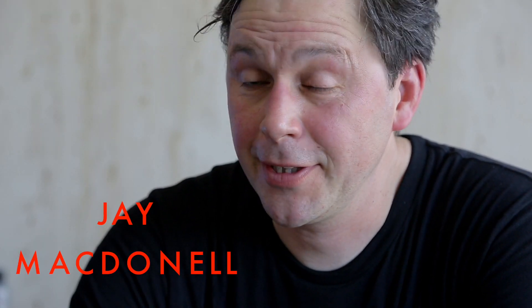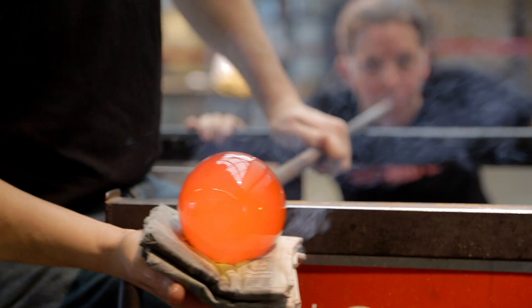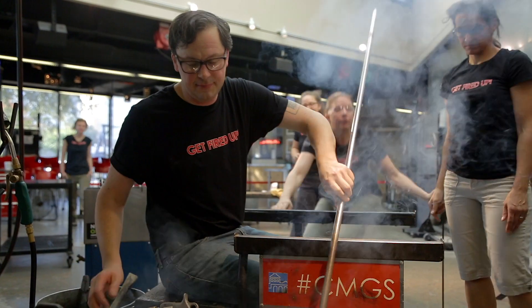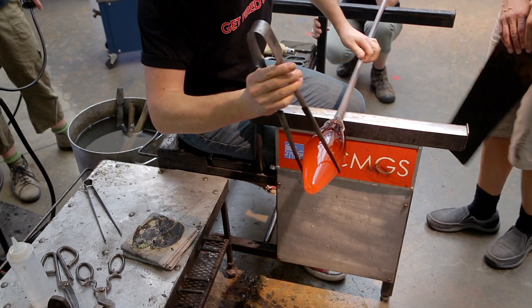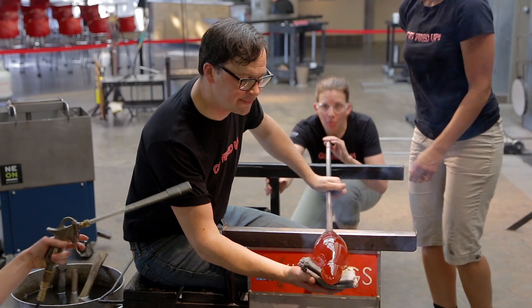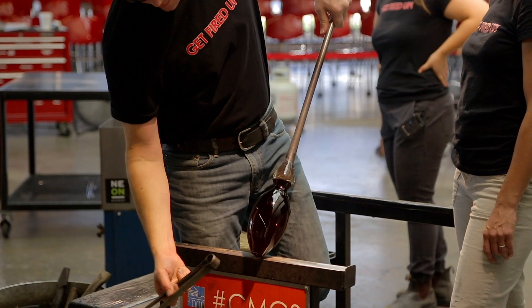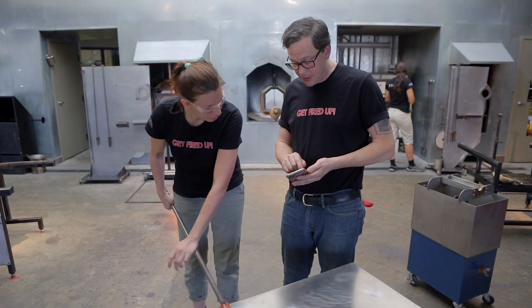My name is Jay McDonnell. I'm from Vancouver, Canada, and I've been with glass since 1992. I got started by walking by a factory — it's a classic story — and I stayed until they had to give me a job. I swept the floors, made glass, and eventually was allowed onto the floor after about six months, then slowly worked my way through a traditional six-year apprenticeship, exploring every aspect of the material from making the glass to running teams to design.